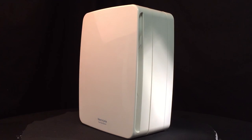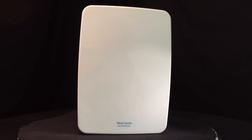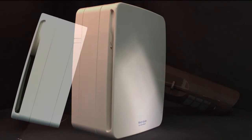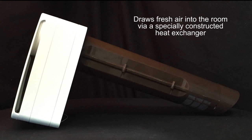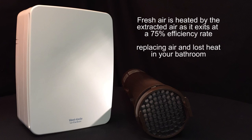Usually used as a continuous running fan with a trigger to boost, the Low Carbon Tempera will extract steam and moisture like a normal extractor fan, but it also draws fresh air back in via a specially constructed heat exchanger mounted through the wall. This fresh air, heated by the extracted air on its way out, replaces the air and any heat lost at a 75% efficiency rate.